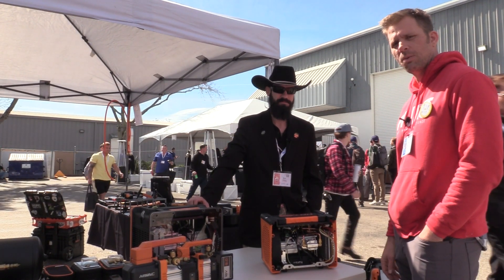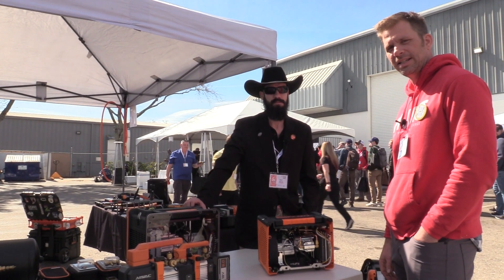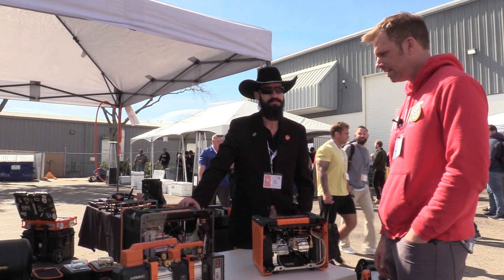We're back at the NAVAC booth and we're going to talk about their recovery machines. They have a new and exciting addition to the recovery family, so go ahead.